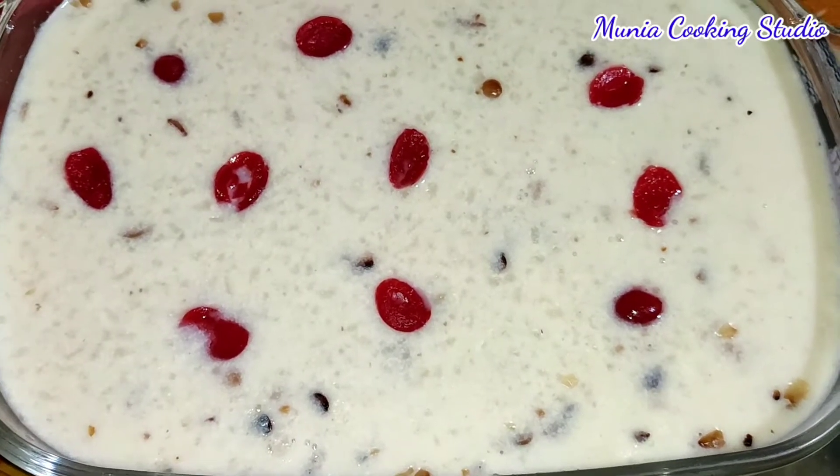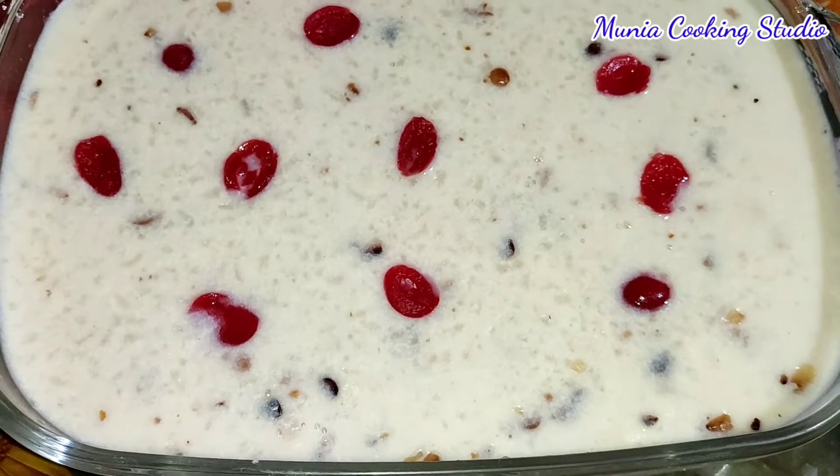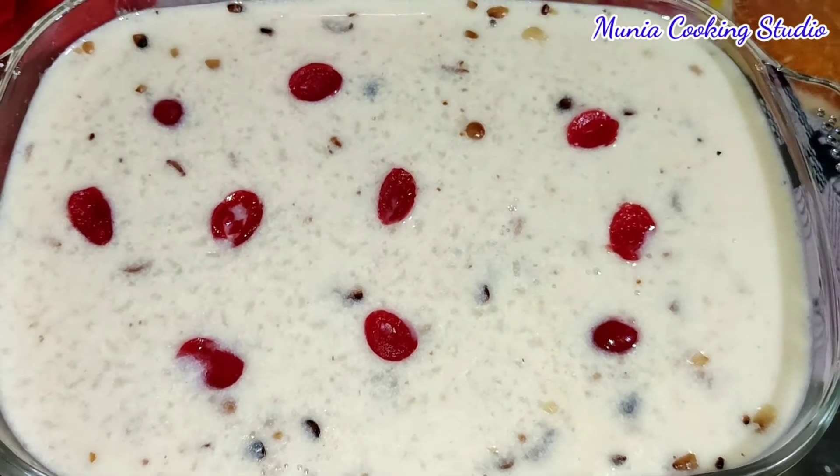Hello everyone, welcome to my cooking story. I am very excited to share this recipe with you today.